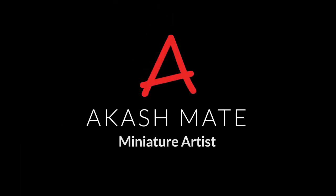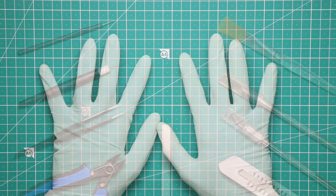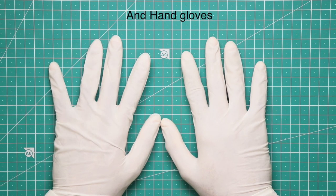Hi guys, I'm Akash and without wasting the time, let's start the video. So here are the tools we required, and we need hand gloves too.